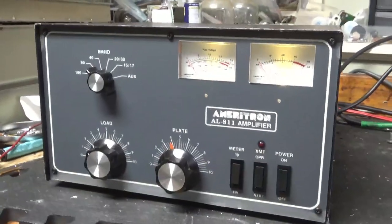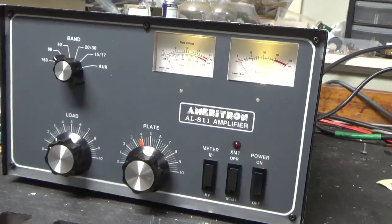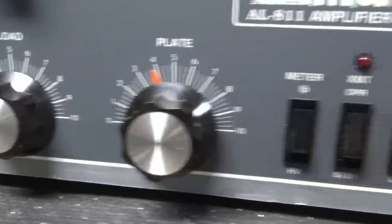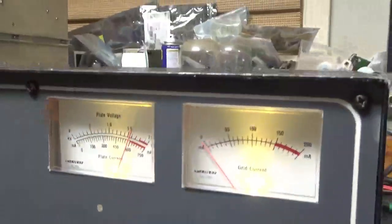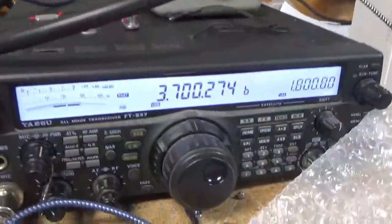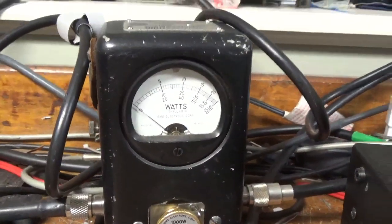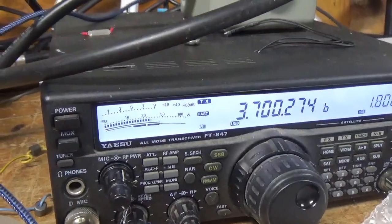I'm back with the completed Ameritron AL811. Testing on 3.7 MHz with a 1KW slug and the PEP kit on, going into a Bird dummy load. Radio is set to a little less than 50 watts.